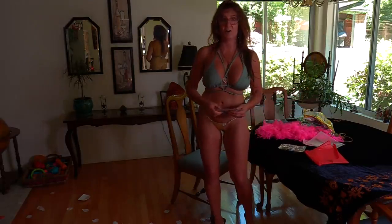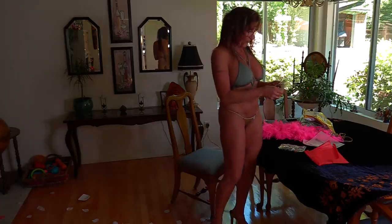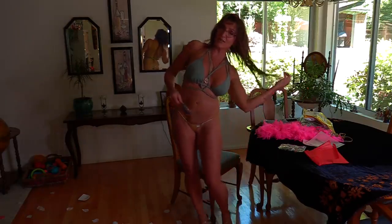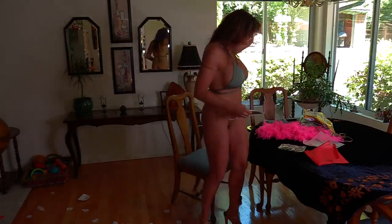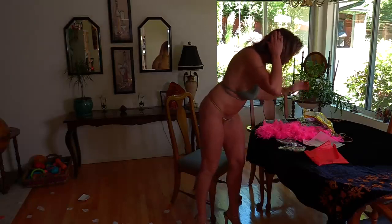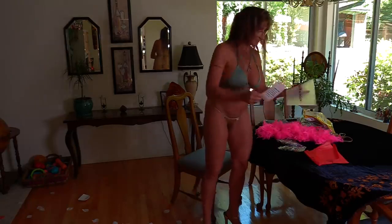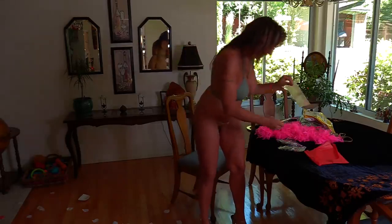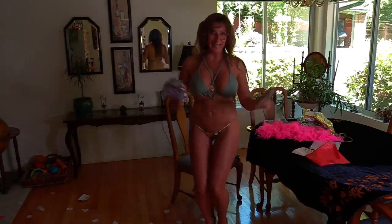Oh my gosh, how cute is this? You get free bathing suits when you post your galleries on Bikini Phenetics. Isn't that fun and exciting? Ibi from Bikini Phenetics always sends you these nice little notes and her card and free bikinis.